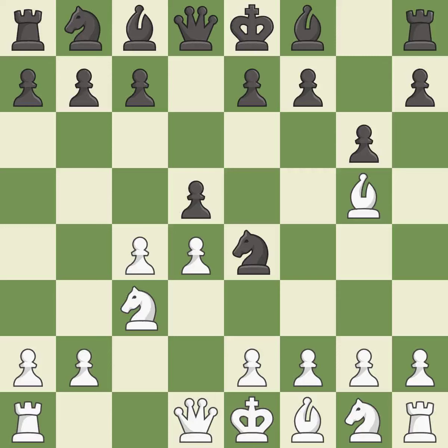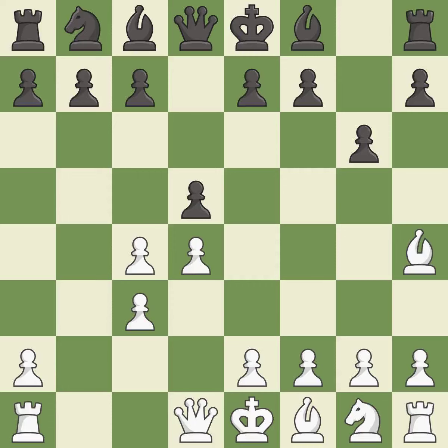Ne4 places the knight on a center square where it attacks the knight on c3 and the bishop on g5. Bh4 retreats the attacked bishop and keeps the e7 pawn pinned to the queen. Nxc3 captures the knight on c3 and forces White to double their c pawns. Bxc3 captures the knight and opens up the b-file. Bg7 puts the bishop on the long diagonal in a move called a fianchetto, which defends a pawn that was under attack and had no defenders. It is the last book move.